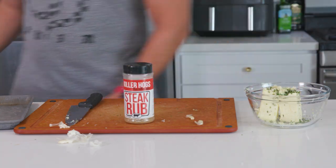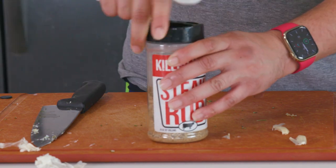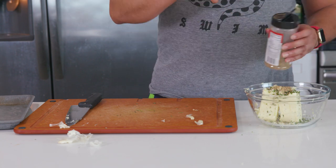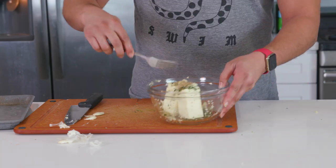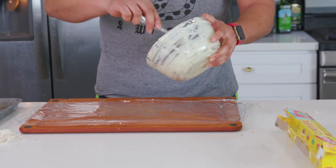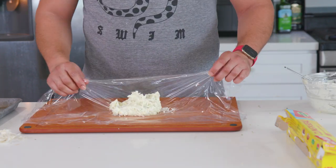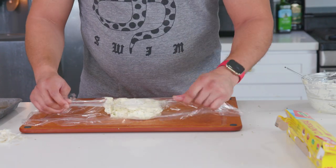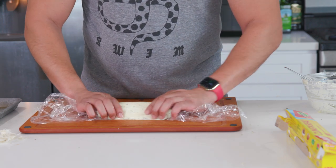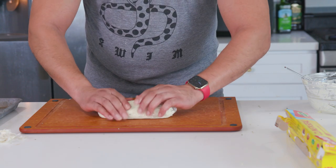Just pop it in whole and it'll squeeze all that garlicky goodness right out. The last thing we'll add is about a teaspoon of steak seasoning — I'm using Killer Hogs steak seasoning, but you can use any that you like, such as Montreal steak seasoning. This seasoning will bring the salt we need along with a lot of other good flavors like Worcestershire sauce powder, sugar, garlic, onion, pepper, and more. Give that a good mixing, then take a sheet of plastic wrap, place your butter mixture in it, and roll it up into a log. Pop it into the fridge to become solid again — it'll form into a log shape that you can easily cut pats off of as needed. Give it about 30 minutes in the fridge and it should be nice and firm.